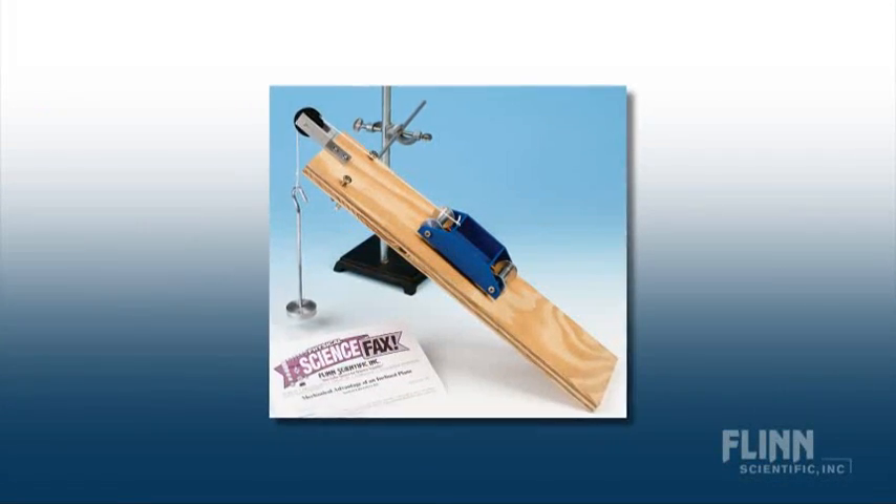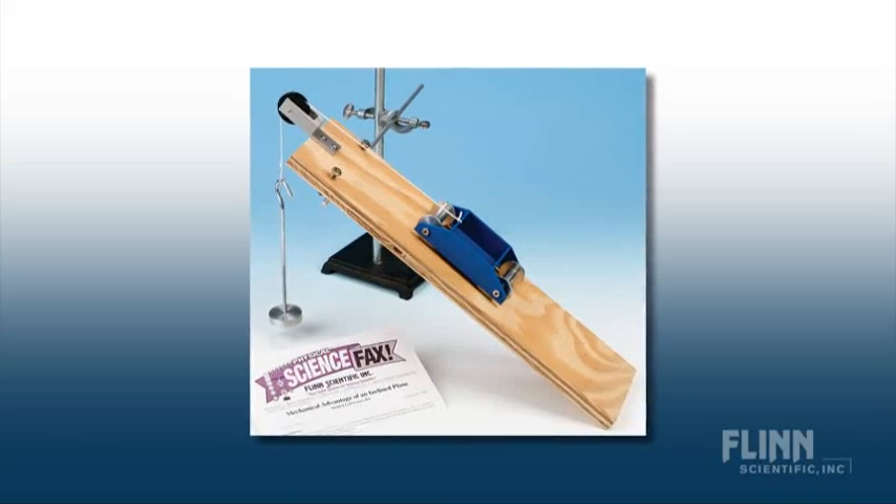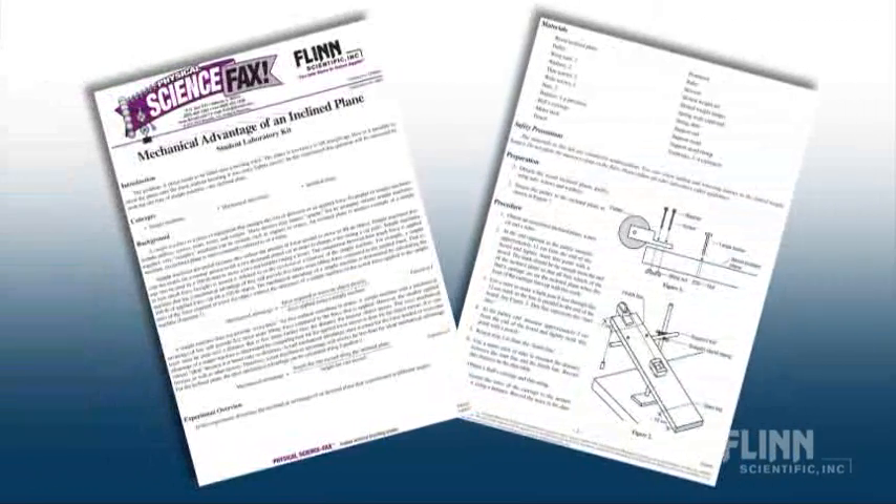Instructions include a detailed student procedure, how to compare actual and ideal mechanical advantage, a reproducible student worksheet, real sample data and answers, valuable teacher tips, and suggestions for other activities such as friction experiments that can be done with the incline plane.